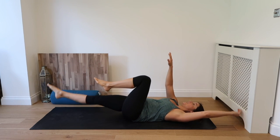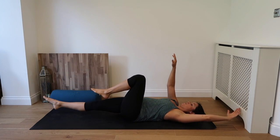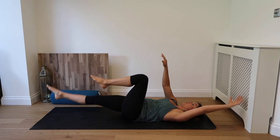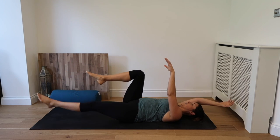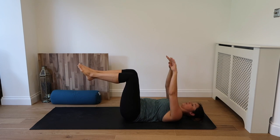Make sure we're squeezing into the core and exhale. Inhale. Exhale. So really kind of draw the belly button to the back, squeezing the low back against the ground. Inhale. And exhale. We're here for a minute. Inhale. And exhale. We're extending that leg out, extending that arm out, squeezing into the core.